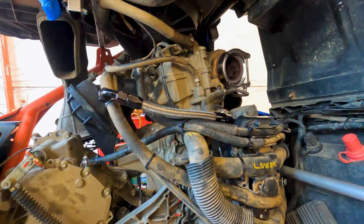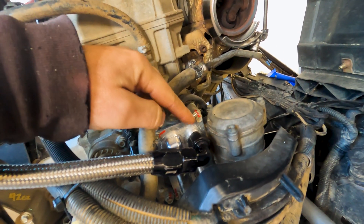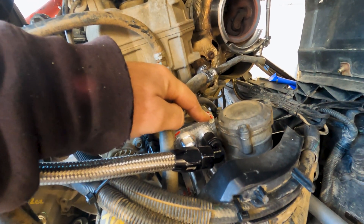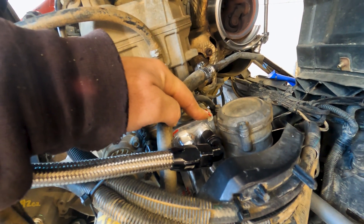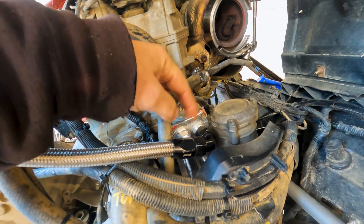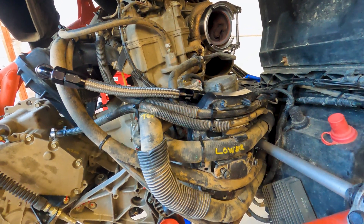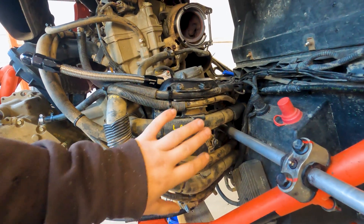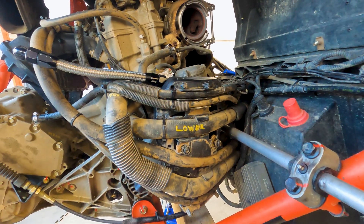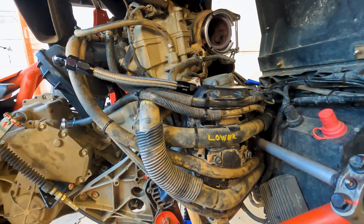Got the ZRP oil cooler block-off plate back on there, torqued down the four 8mm corner bolts. Spec said 7.4 foot-pounds, which comes out to about 85 inch-pounds. I'll be honest, that felt like a lot — I was super nervous about stripping them out. After that got all the hoses put back on; still need to do the zip ties.